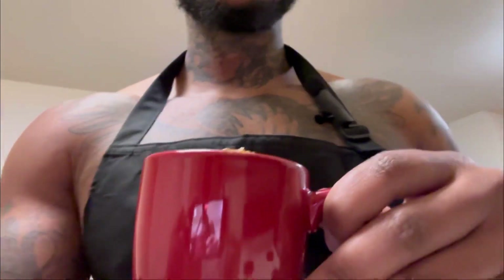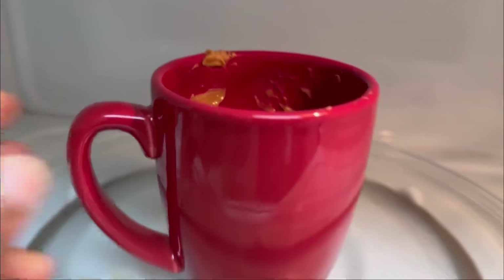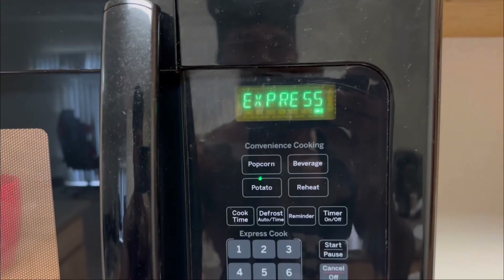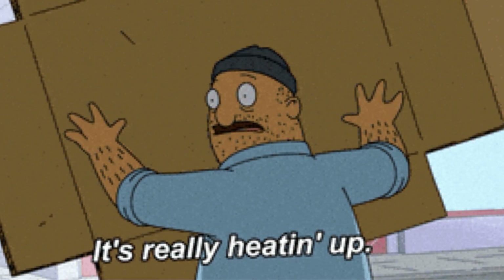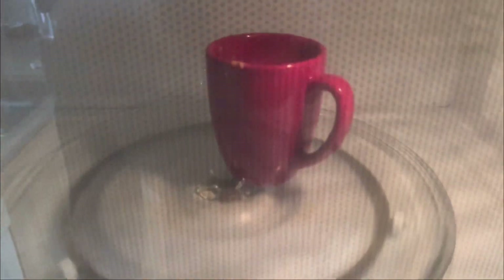All right, next we're gonna put it in the microwave for 90 seconds. Still waiting — it looks like it's rising up y'all, it looks like it's rising up! Look at that, it looks like it's rising. Okay, the moment of truth.